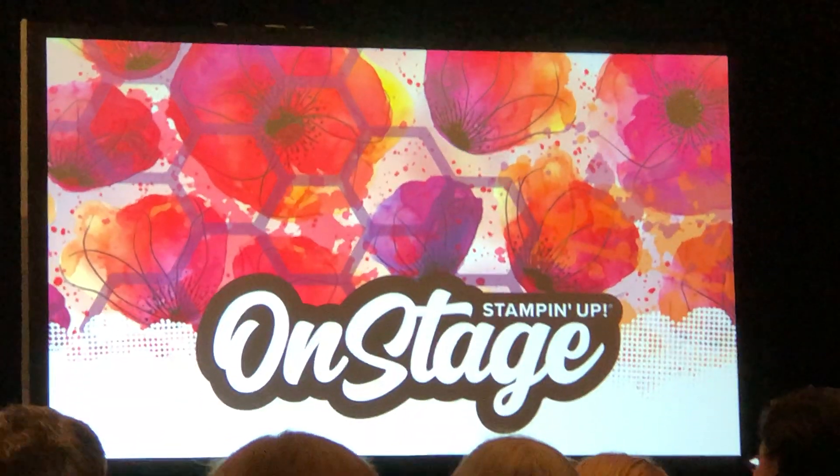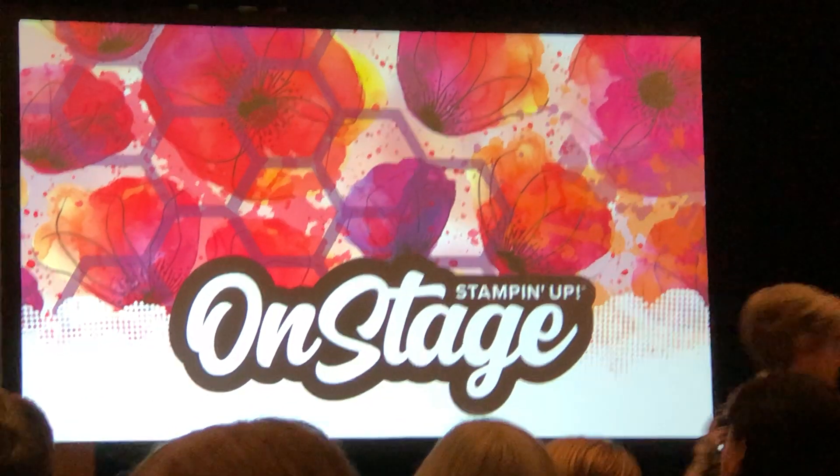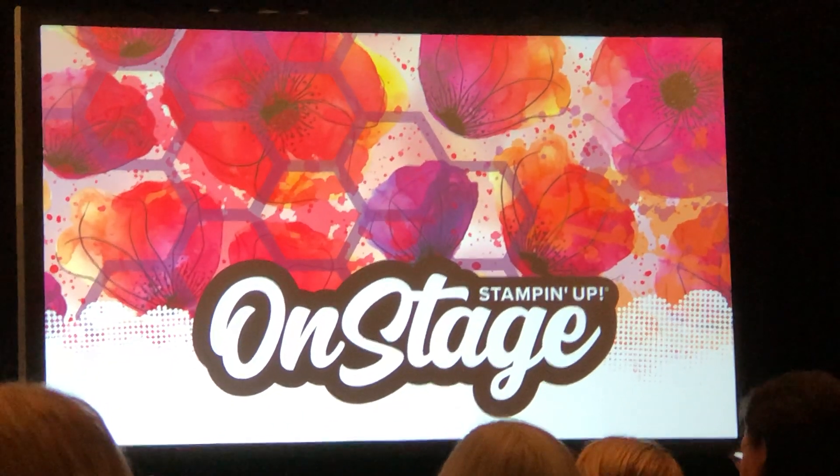I think I have some superfans out there — that's feeling pretty special. Well, ladies, are you so excited? I think before we get started, it's time to get our Stampin' Lips on.